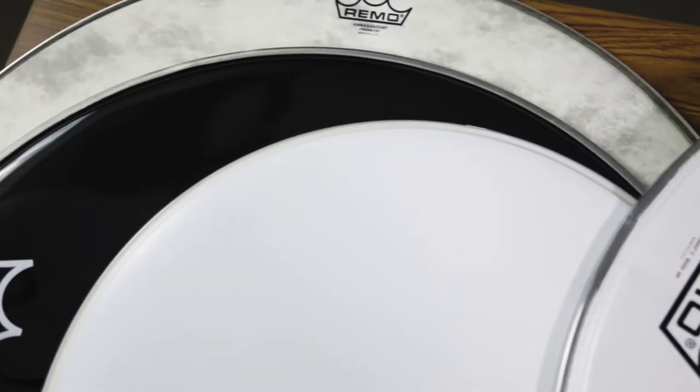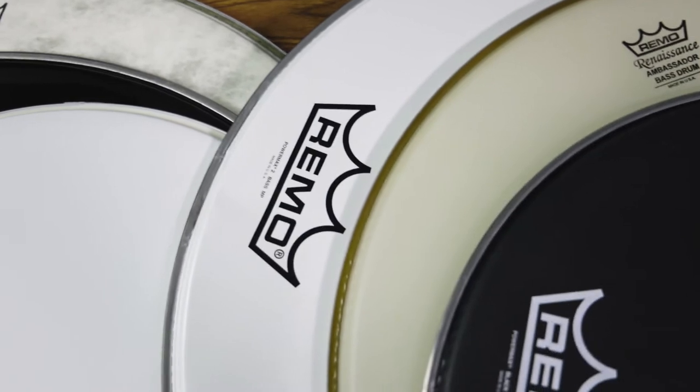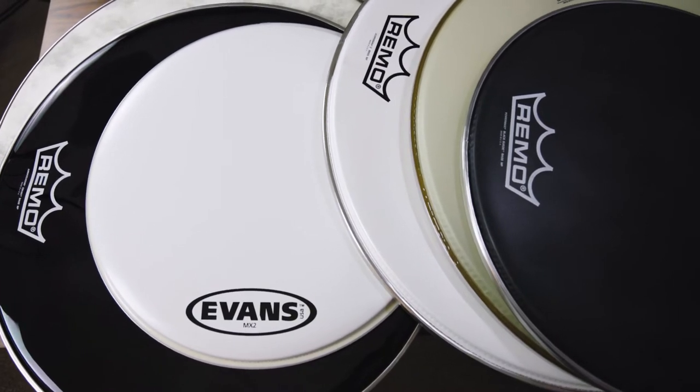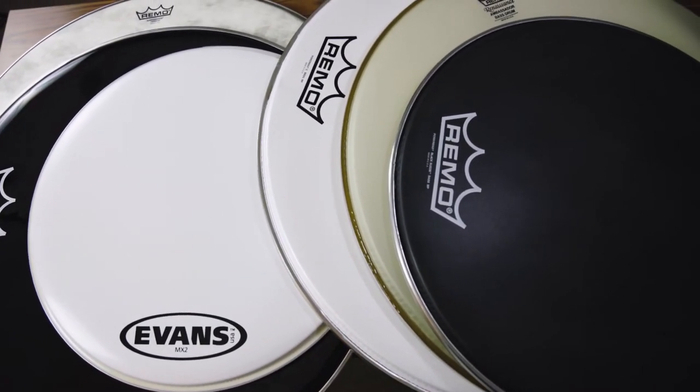The first thing to do is determine what drum head you would like to use as the replacement. There are quite a few different types of marching bass drum heads, so it might be best to first consider what type of sound you would like to hear from your bass drums. Here are some guidelines to use when deciding which head can provide the sound that you prefer.